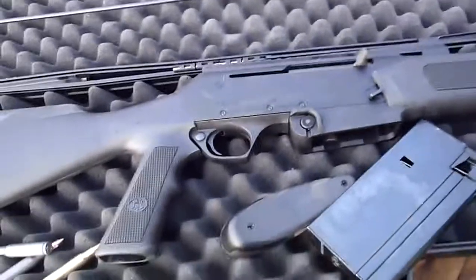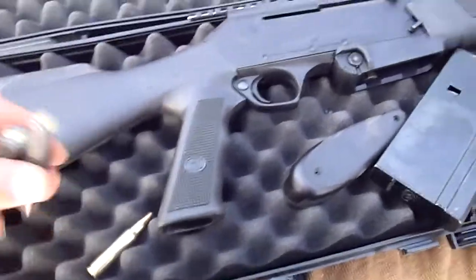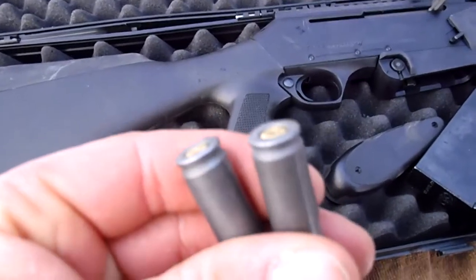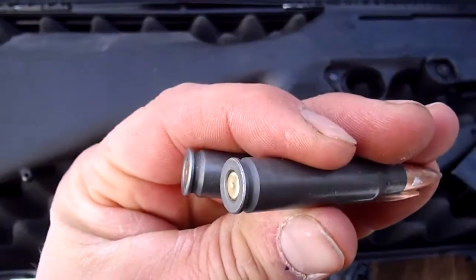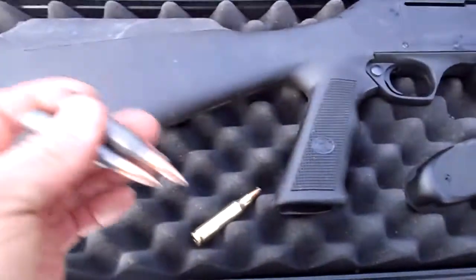I'm pulling my earplugs out. I am totally disgusted right now — the FNAR could not fire the ammo. I hope you can see the little dings in those primers, two in a row, actually three in a row.